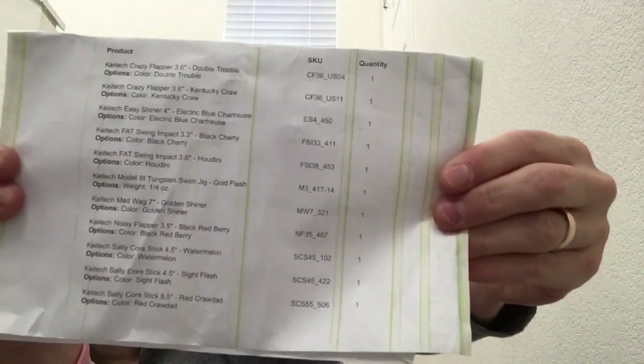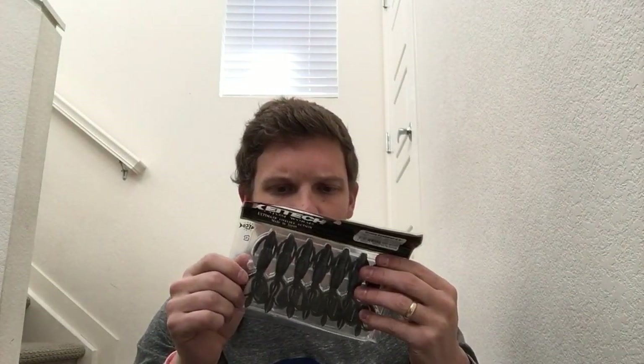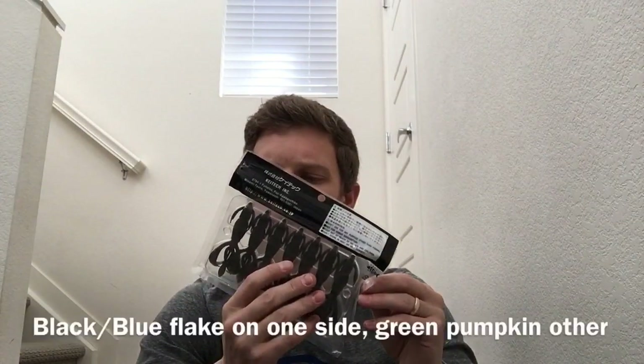I'm just going to go down the list for you because I think that's probably how I threw it in the cart. I was going through their soft baits — look at their Crazy Flapper. I've already checked this out before. They have it in 2.8, which is actually really small, so I decided to get one in the 3.6.